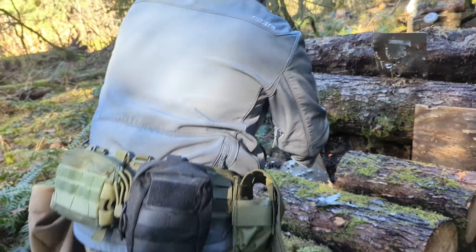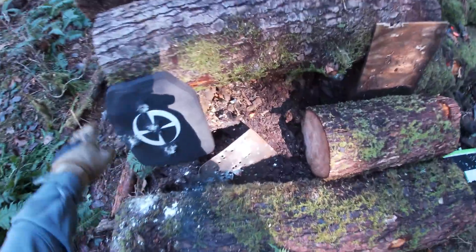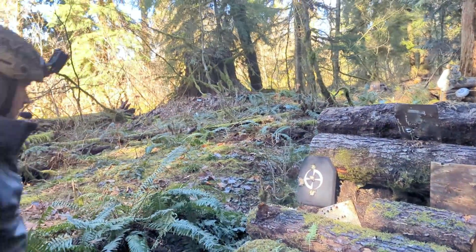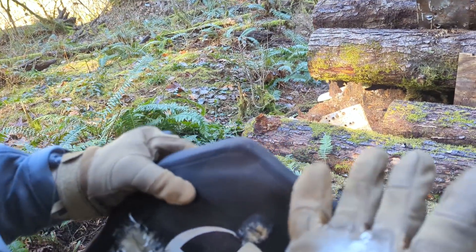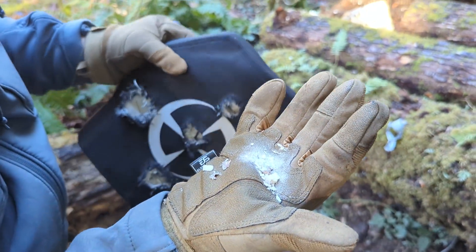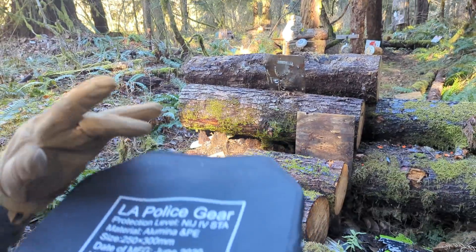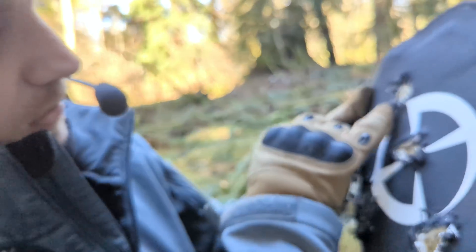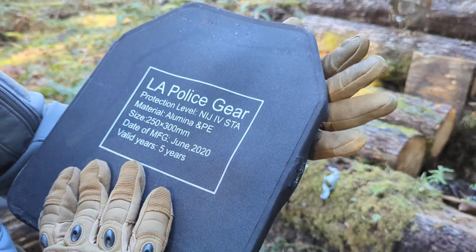We're going to do one more shot, probably in the top right. That was much better. We got some jacket fragments there. Alright, let's take a look. Deep back face deformation. We're not NIJ testing — we're testing just to see what happens basically. But if you take a look, that went about as deep as M995. I mean, we're talking some serious damage here. But no penetration.